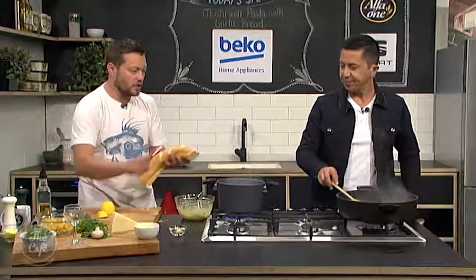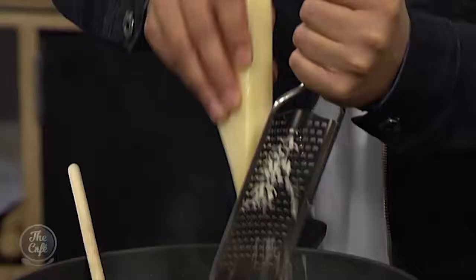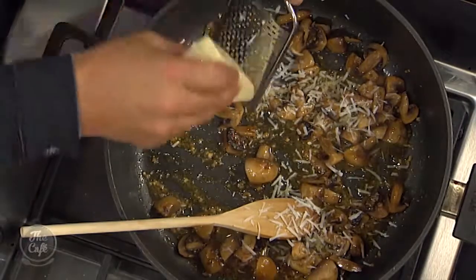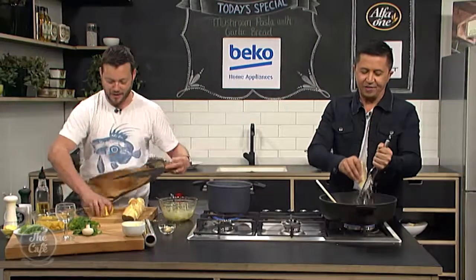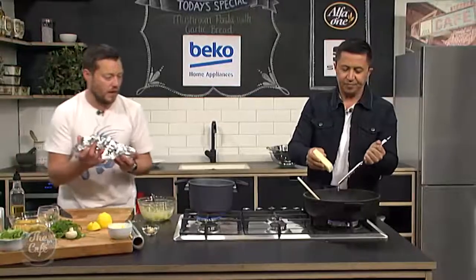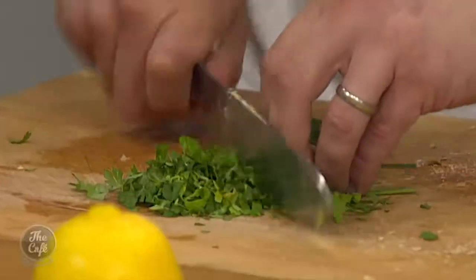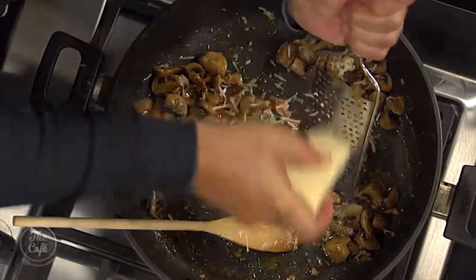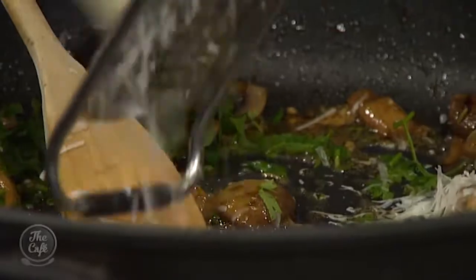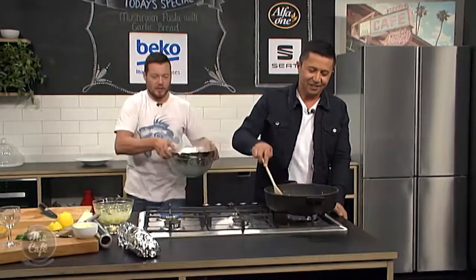We've got some pecorino cheese here. Grate some into the mushrooms and wine. Why this particular cheese? You can use parmesan if you want - it's a nice hard cheese full of flavor. Pecorino is something a little bit different as well. Keep going - there's not many ingredients in here so you want to make the most of everything. Stir that around and the cheese will melt in and start thickening the sauce. I've got some parsley here which I'm going to chop up - that's going in too.